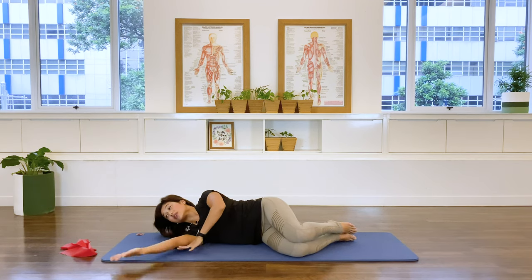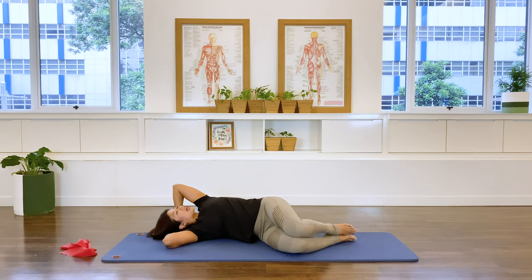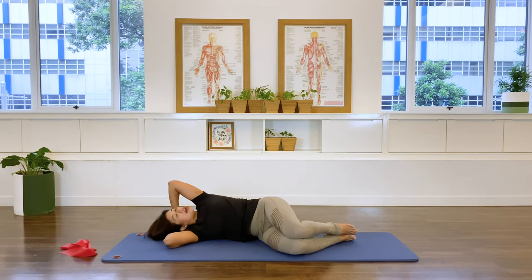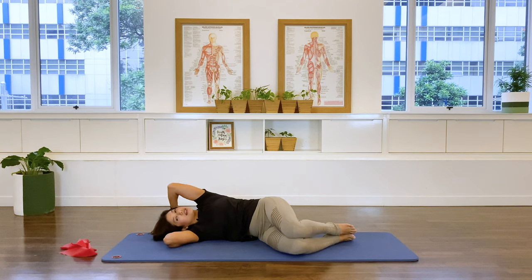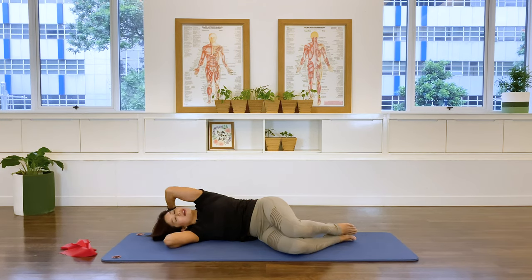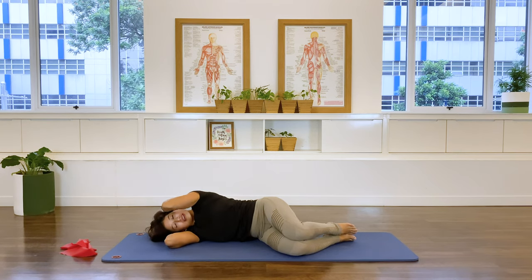Moving on to the chest expansion. Interlace the hands to the back of your head. Inhale — open the chest and rotate yourself back. Exhale. Inhale rotating the chest out again — use your breath to move you. Exhale. Two more: inhale and exhale. Last one inhale and exhale. Well done.